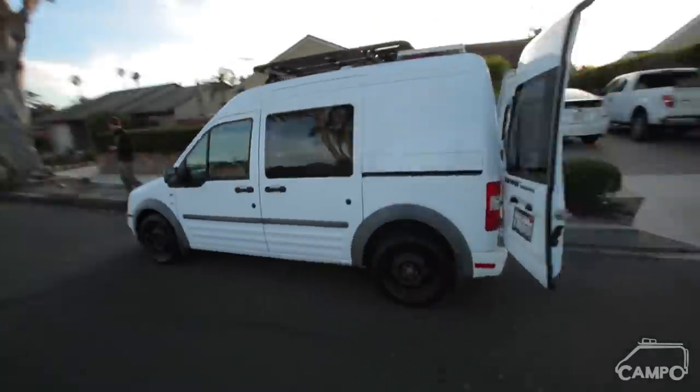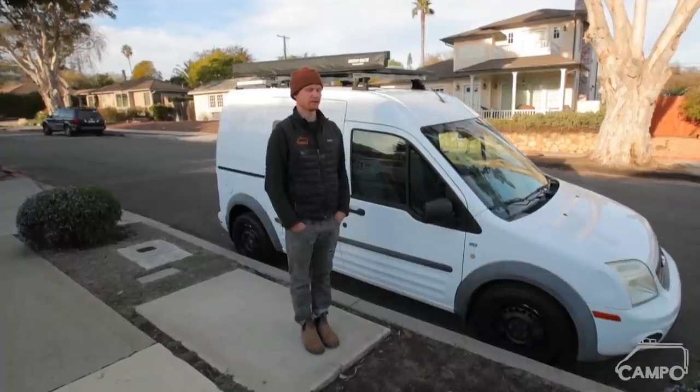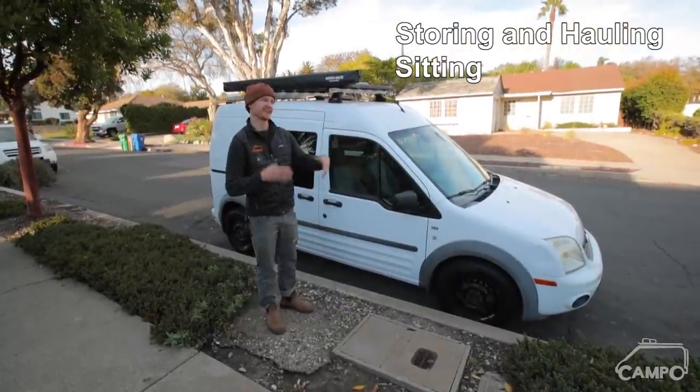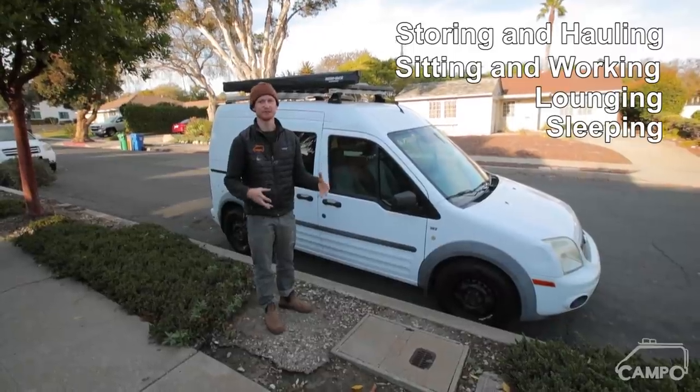I built it out about three years ago, right after I graduated from architecture school. The idea was to do a build out that had four configurations: storing and hauling stuff, sitting and kind of hanging out or working, lounging, and sleeping.